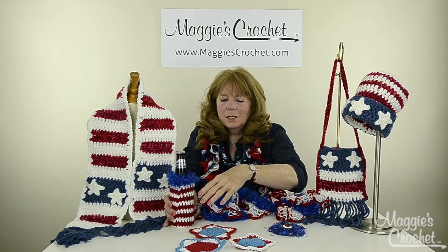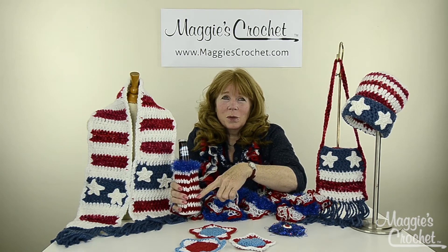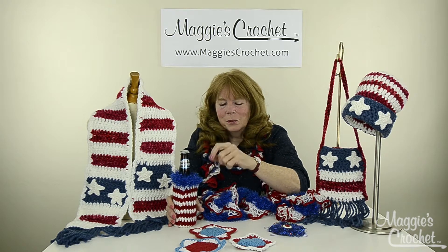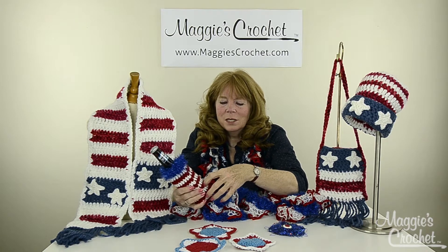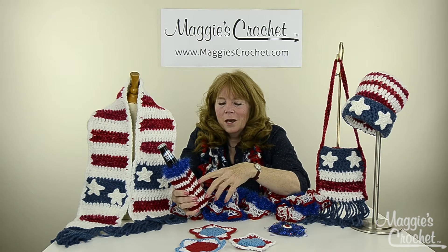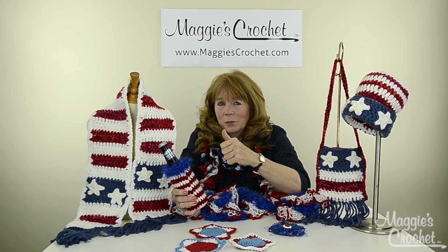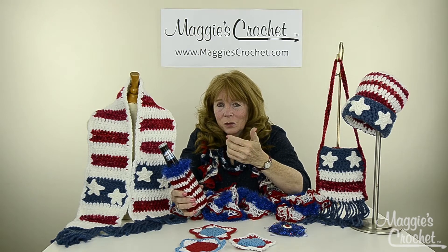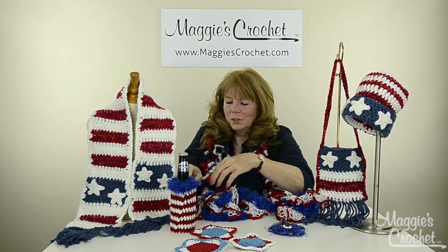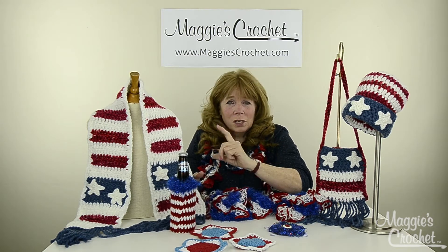This is done with worsted weight yarn — we made some beer cozies and my daughter tells me that at the local bar some of the guys are showing up with these, so I'm just taking her word for it. We're going to come out with some other ones too. This scarf is really cute and very easy to make, and it's also out of the Serenity Chunky yarn.